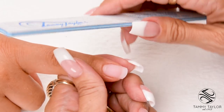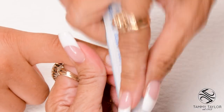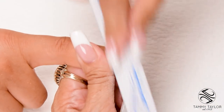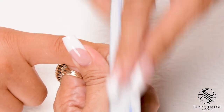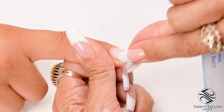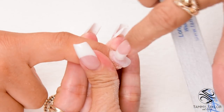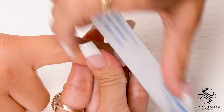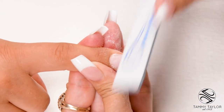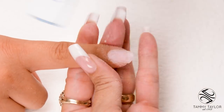Step number four is the top of the nail in the cuticle area. File down on the side, cross the top, down on the other side — nice long strokes. I'm going to go around the cuticle area. It should be product, natural nail, cuticle. Place your file in that little road and file around the cuticle area. Get it nice and smooth where the product is flush with the natural nail.